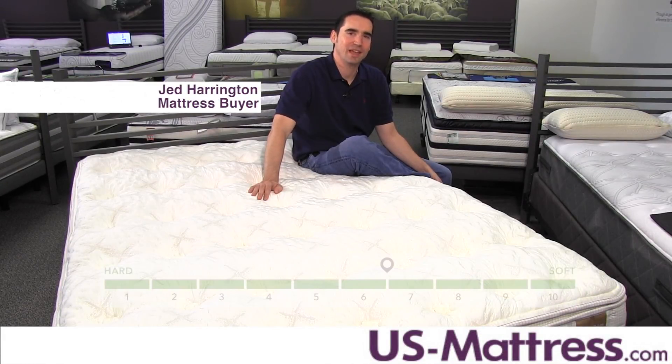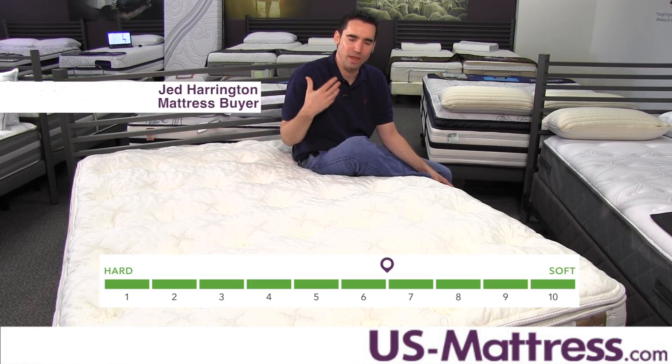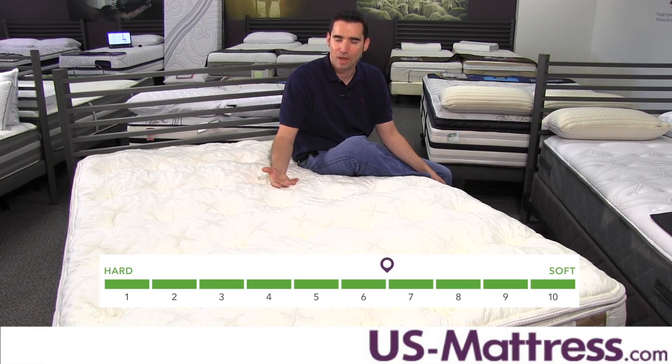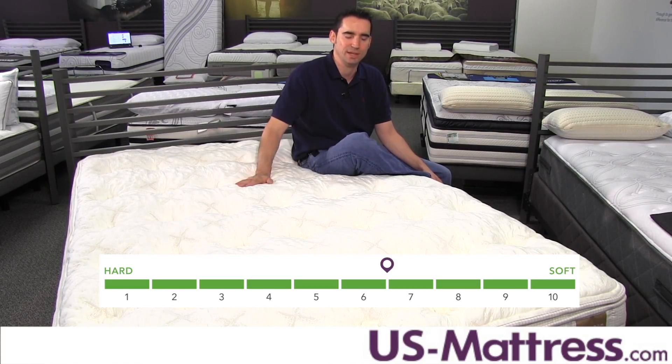This is the Heirloom Sierra Preferred Sahara Dream Plush Luxe Top. At a comfort scale rating of 6.5, this has a medium soft feel designed to give a good initial soft feel for people looking for good pressure relief but still without sacrificing firm underlying support. If you're a back sleeper or a side sleeper, this is probably going to work out really well. Stomach sleepers, you may want to consider going with something a little firmer to make sure you don't sink in too much in your midsection.